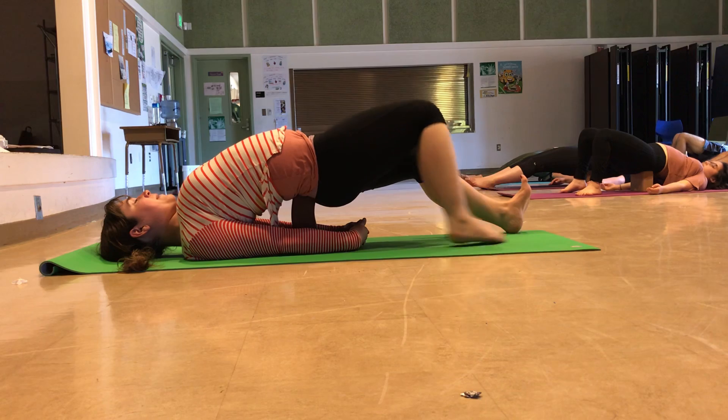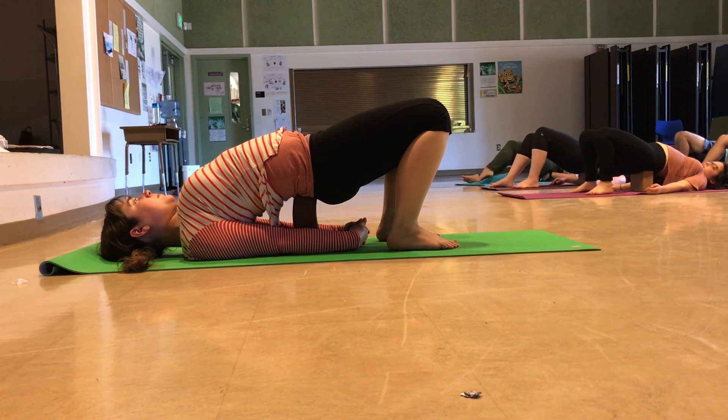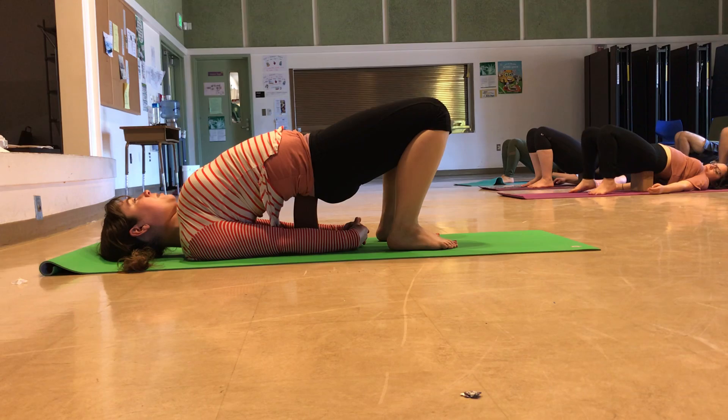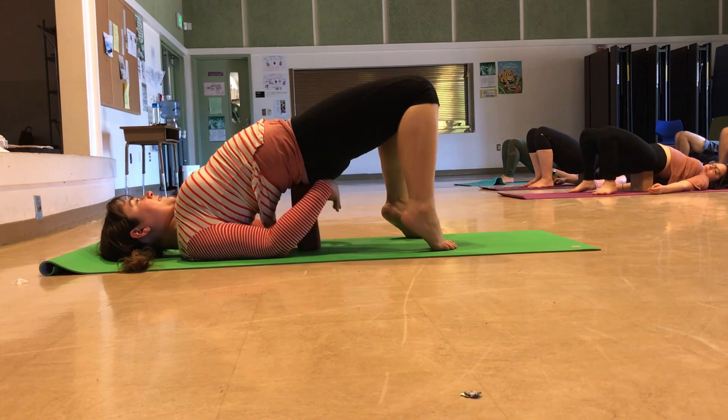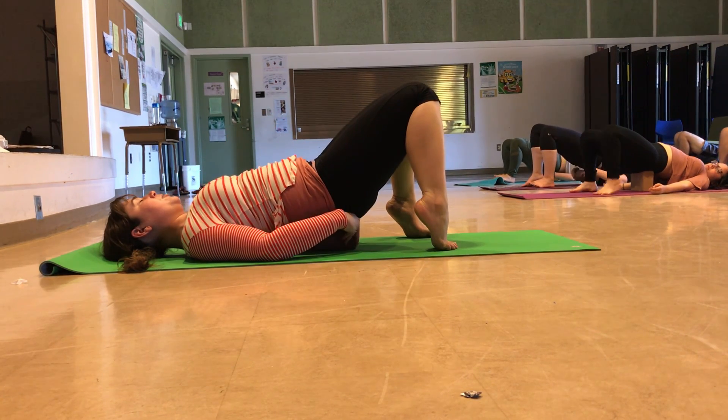If your legs are extended, bend back through the knees, walking your feet in closer to the block. If you're already on the lowest level of the block, the lowest height, stay as you are. If you're at the middle or the highest, adjust that block down to the lowest, and then rest your pelvis upon it.